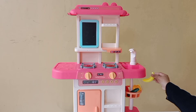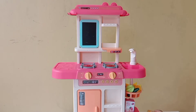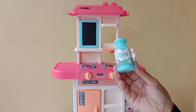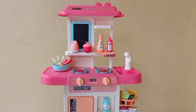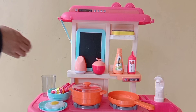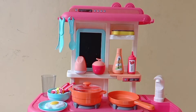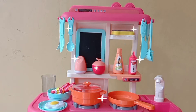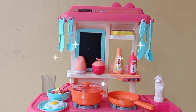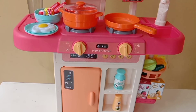Nah sekarang udah jadi nih teman-teman, udah dipasang stiker juga. Sekarang kita pasang buah-buahan sama panci, sendok, dan yang lainnya — ini untuk tempat buah-buahan dan sayurannya. Kita ada jus jeruk sama jus strawberry, terus ada susu juga nih. Nah sekarang ini udah jadi deh semuanya, tinggal kita mainkan aja!